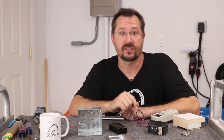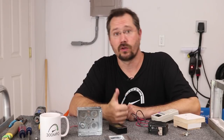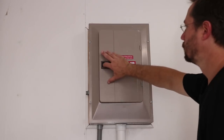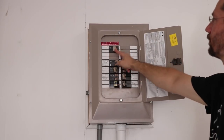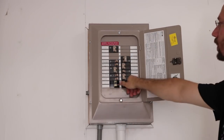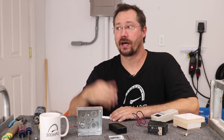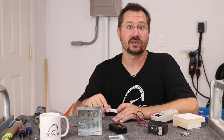Let's get into the breaker box. Of course, the first thing we want to do is kill all the power — turn off power from the solar, turn off the solar breaker, and turn off the main breaker. Because this is a sub-panel, if you wanted to be extra safe, you could also go in the house and turn off the breaker that feeds this panel. It's also best to do this during the day so you've got sunlight — it's a lot easier to work in a breaker panel when you can see what you're doing. Fumbling with a flashlight is never easy.